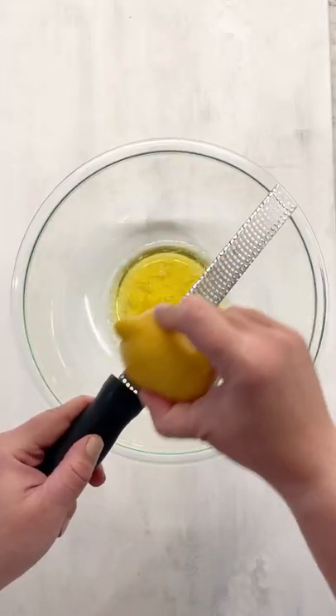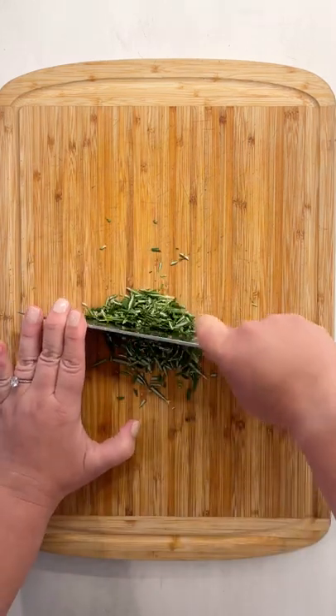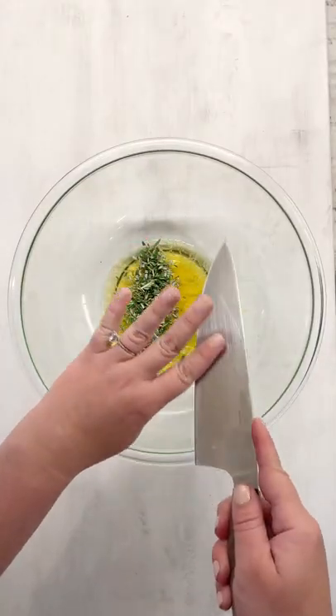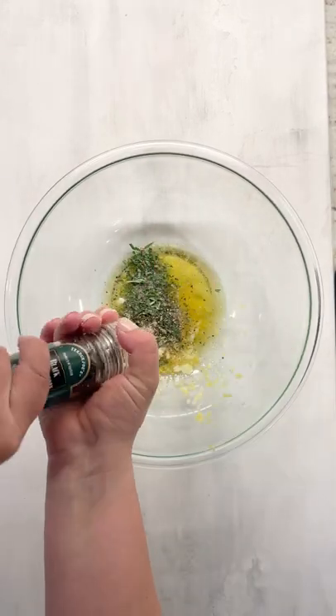This is my favorite chicken marinade. It's avocado oil, lemon zest, then some fresh rosemary that I'm going to roughly chop, some grated garlic, kosher salt, and black pepper.